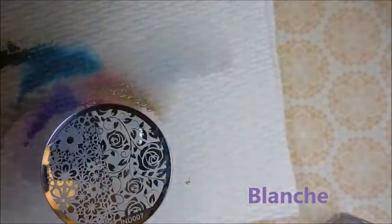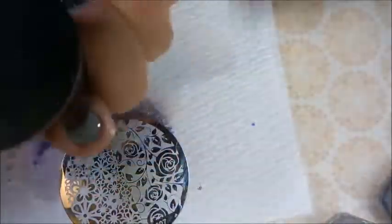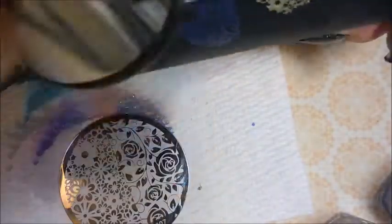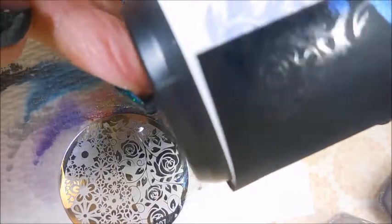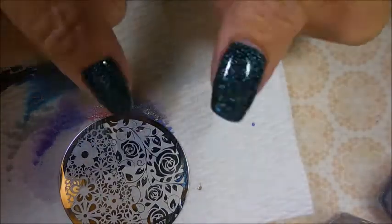And next we have Blanche. Me and this camera are fixing a fight, that's all I'm saying. And that one was another kind of duochrome-y looking one, and it did pretty good. Out of all of them it did — it wasn't the best. But if you wanted some subtle stamping it would be great.